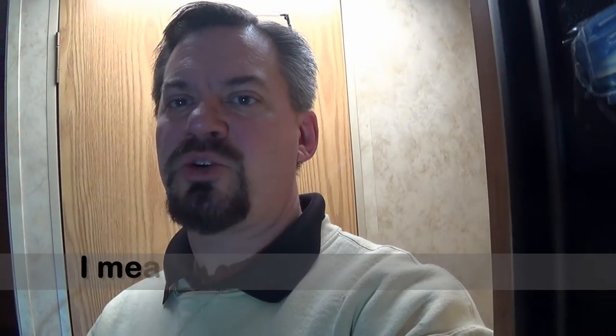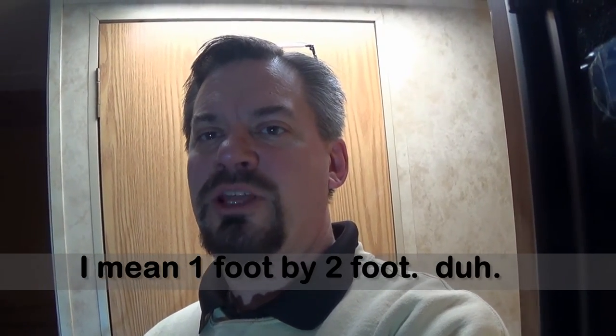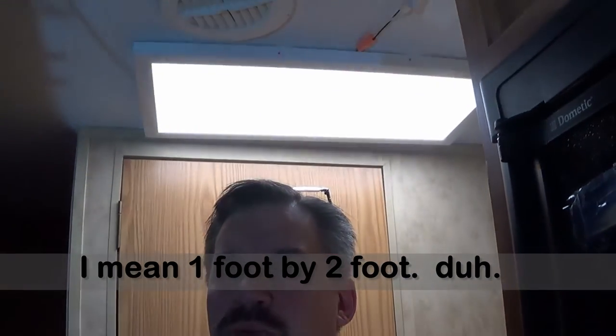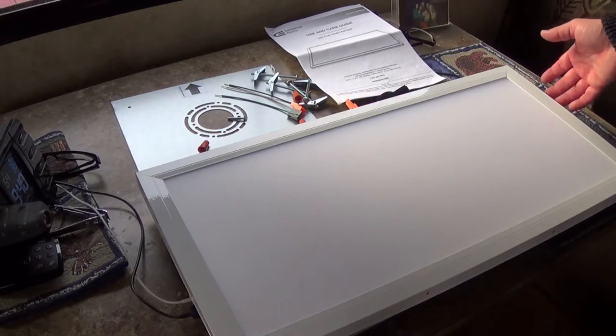It's a Commercial Electric 1 by 2 foot LED light, and it's pretty nice because it only uses 23 watts and it's obviously very low profile, so that's going to help with my bathroom door opening up behind me here. Here is the 1 foot by 2 foot flat panel fixture.